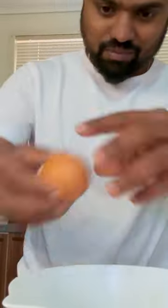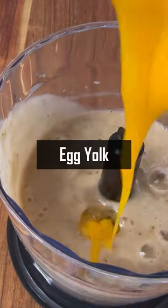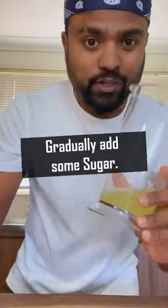Separate the egg white and egg yolk. Egg yolk, wine, corn flour. Whisk your egg white nicely and regularly add some sugar.